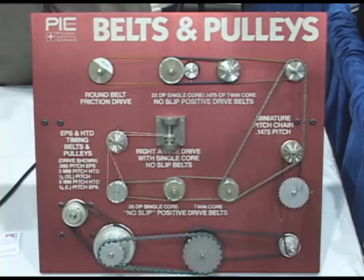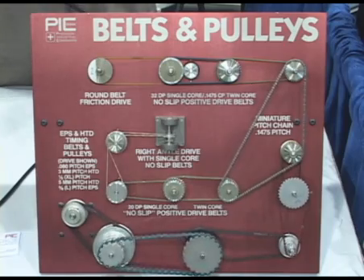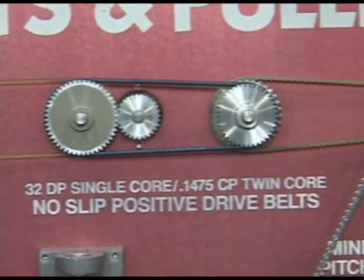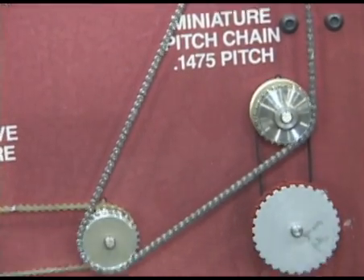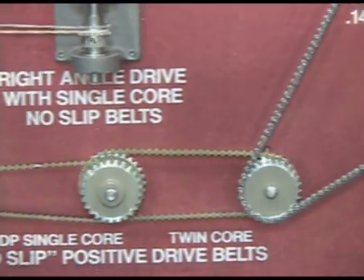What we're looking at here are our belts and pulleys. Pick Design injection molds various pitches of plastic belts with stainless or Kevlar cores that are crimped, made to any length that you require. We also have a line of EPS or standard timing belts and can offer you the matching sprockets, pulleys, and so forth.